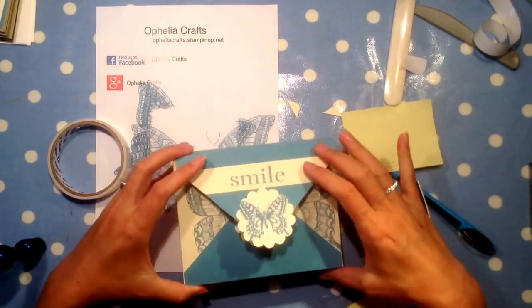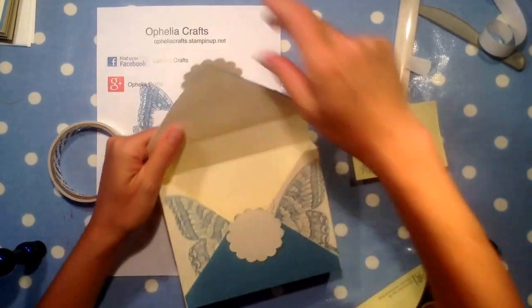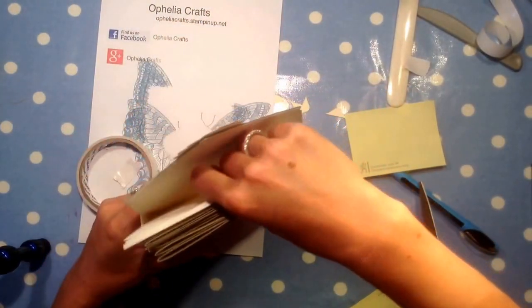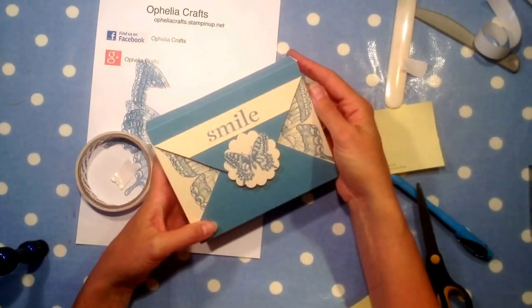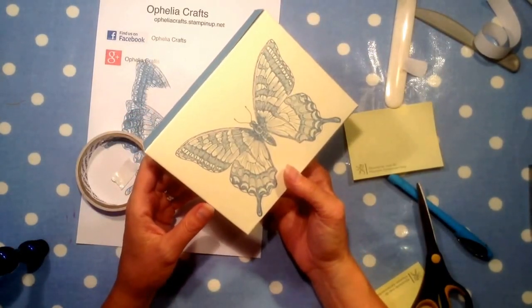And there you have it — our box for our cards. I've put envelopes in with them as well, so they all go in here. And I've got a nice present to give to someone who particularly likes butterflies. Thank you for watching. Bye!